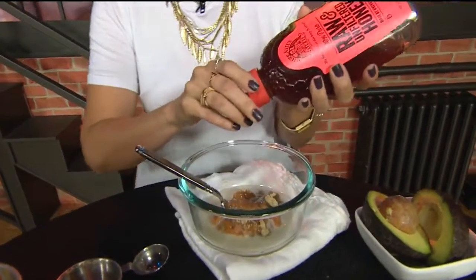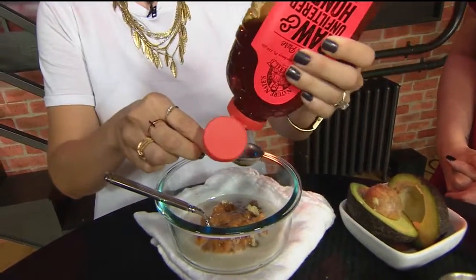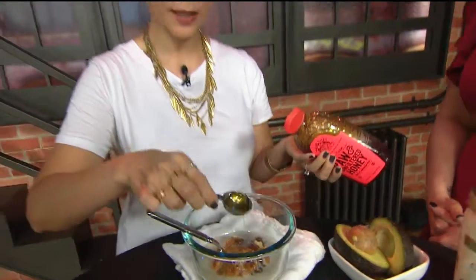And then my favorite part is the honey. Honey is so hydrating. So we're going to put a little bit of honey in there. And this is going to create a really nice mask that is going to help rough skin.